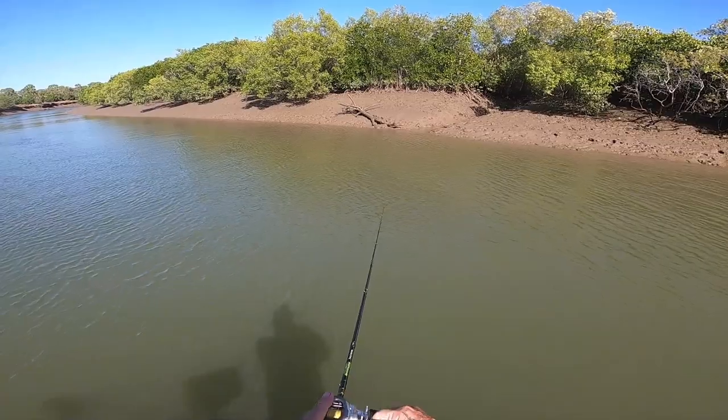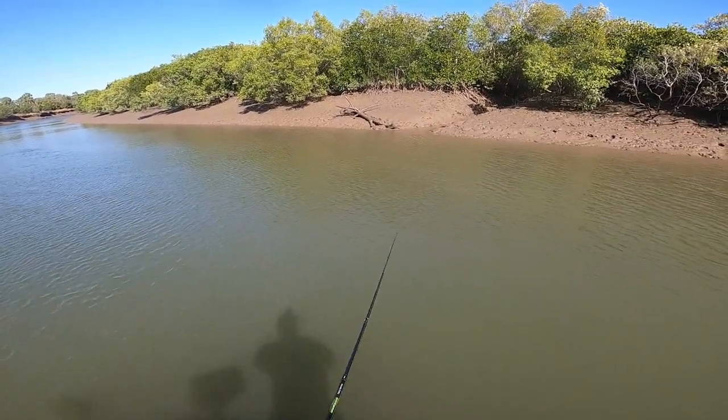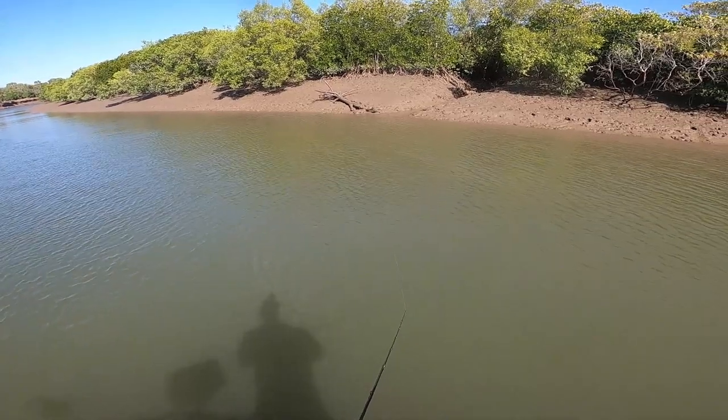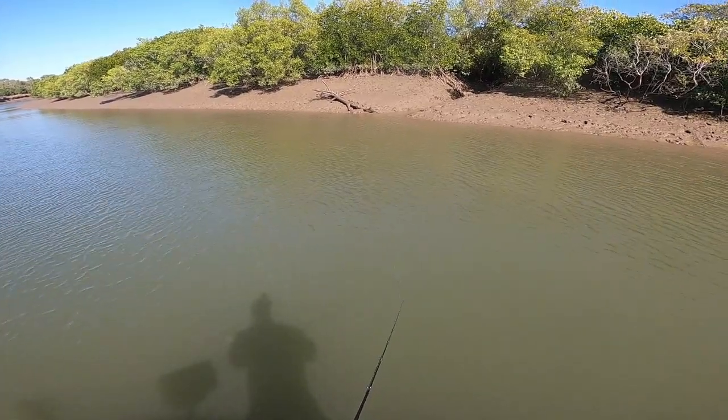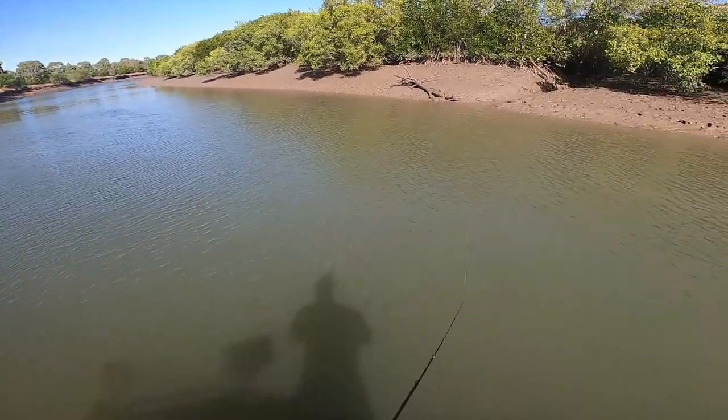Point the rod at it, drag it into the water, and then just work it. And if there is a fish there, there's a chance he'll have a crack at you.